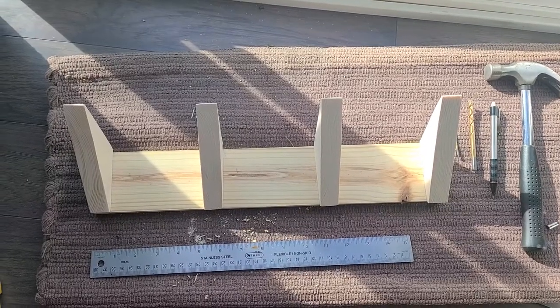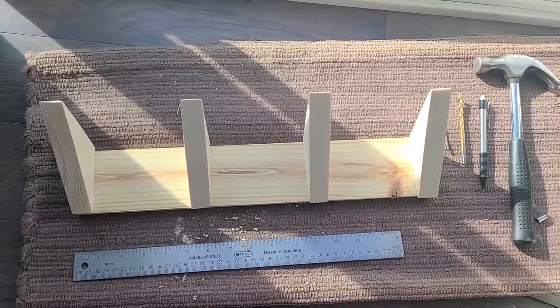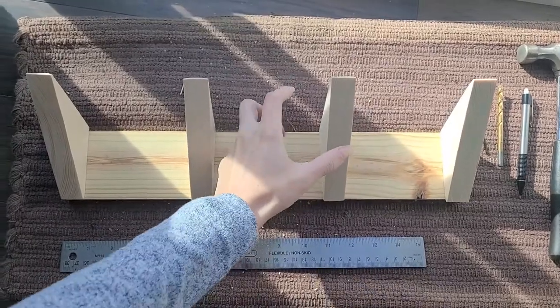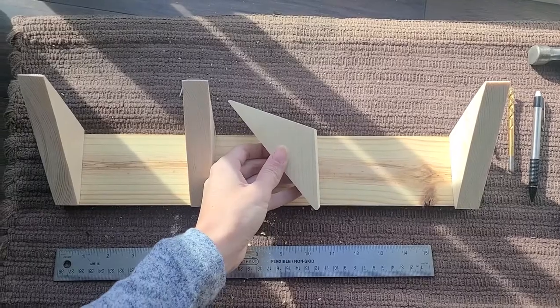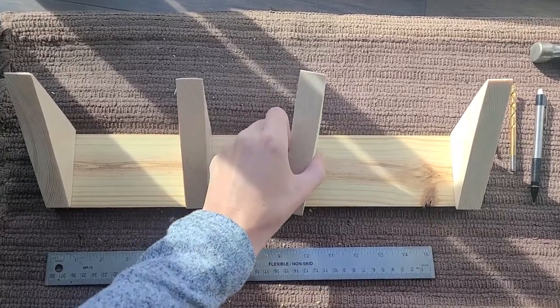Hello! I am making a coat rack for the wall and I was just going to show you my process for attaching and measuring where the screw needs to go on this odd-shaped piece.